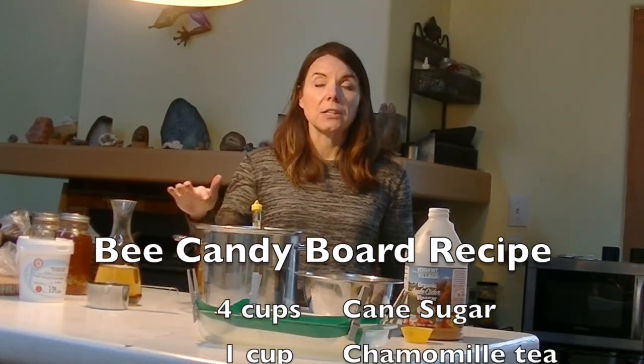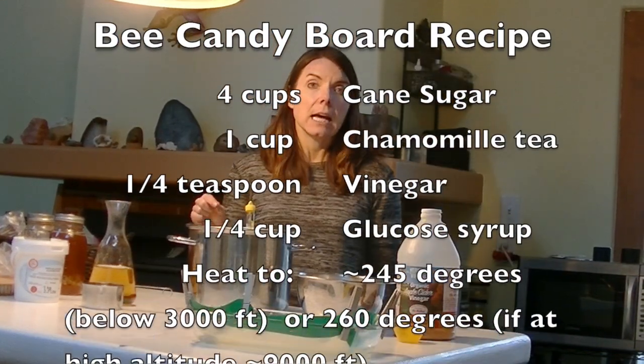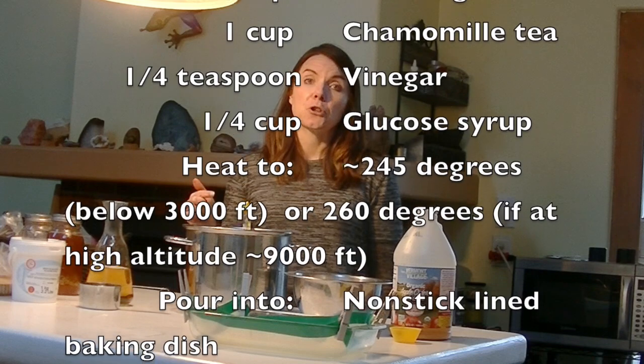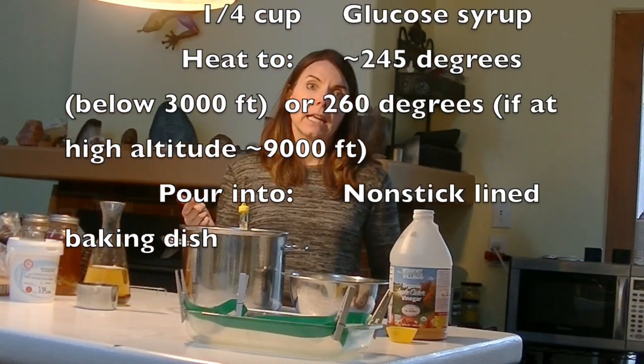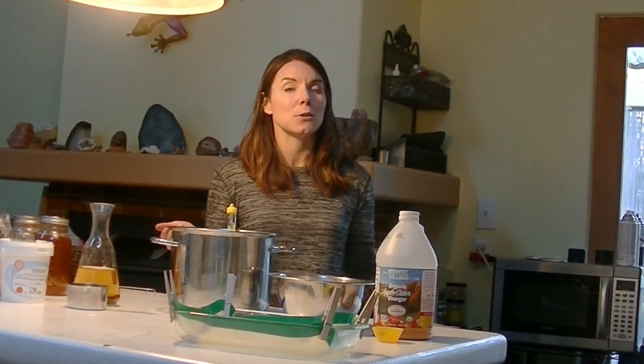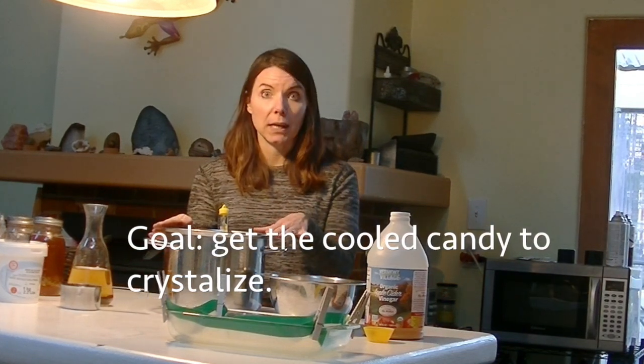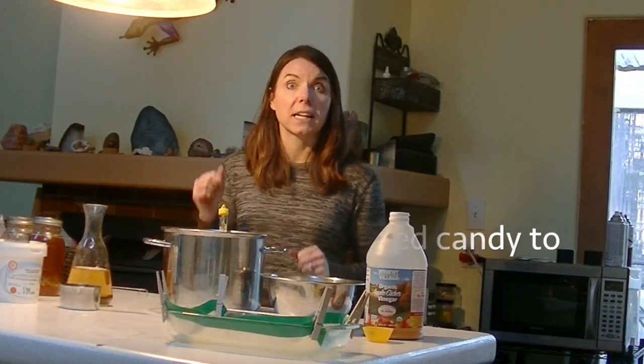We're going to boil it to a firm ball stage, which at high elevation here is probably going to be at a higher temperature than what most baking resources say — about 245, could be 250, could be 260. We're over 9,000 feet here so we're going to have to see just based on consistency with a spoon. I'm going to pour these all together into the pan, get it boiling, and film the consistency so you can know what to look for.